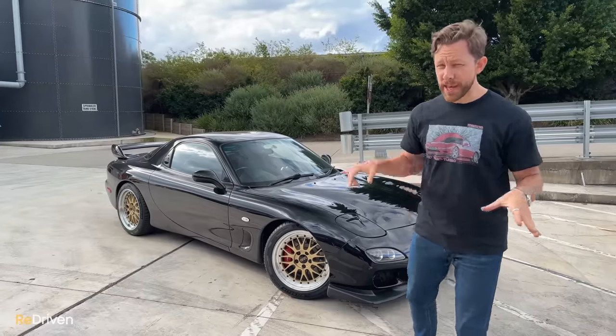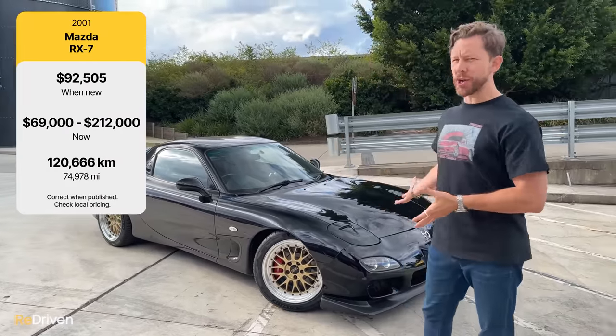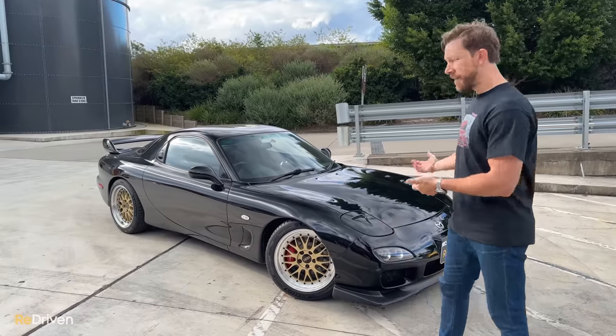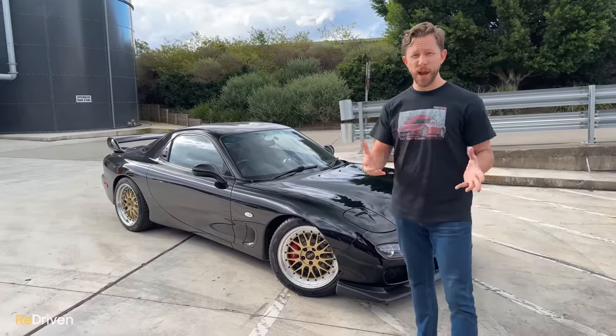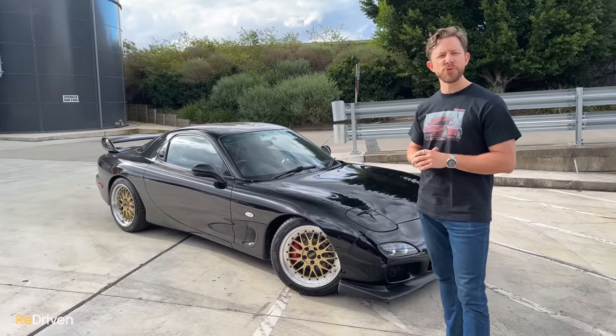Just a quick refresher here. The FD RX7, or technically the FD3S RX7, is the third generation RX7. And just like the previous two iterations of it, it is a front-engined, rear-drive, two-seat sports car powered by a rotary engine. This was produced from 1992 to 2002.